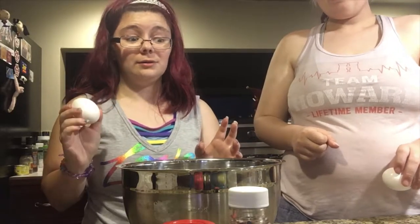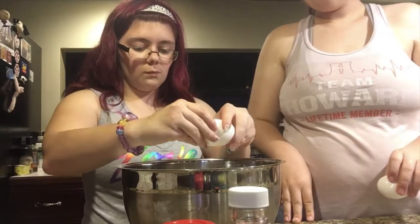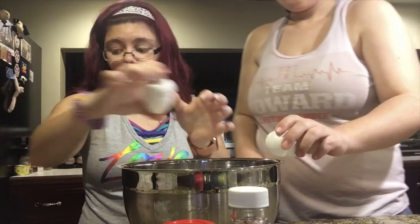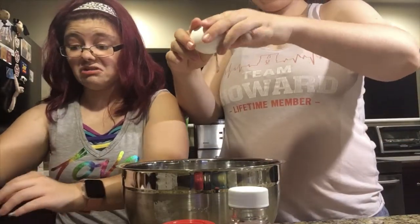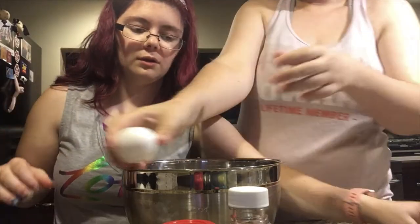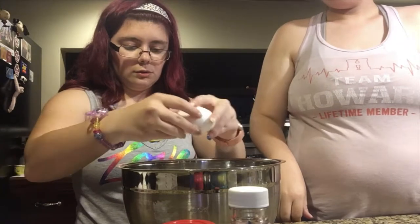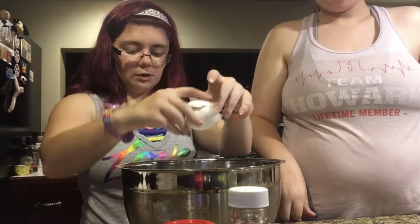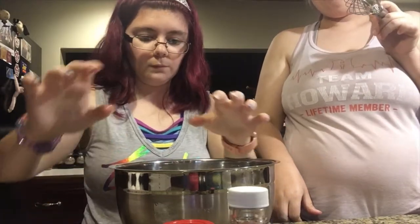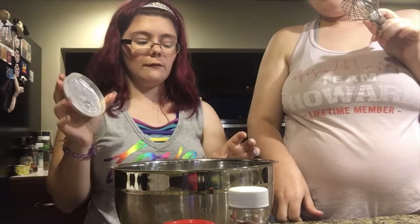I've tried olive oil before and it did not come out right — it was very greasy and just didn't work. I don't recommend doing that. Going in egg number one — be careful you don't get shells in there, that would taste really gross. You don't want crunchy eggs. Egg number two, egg number three.